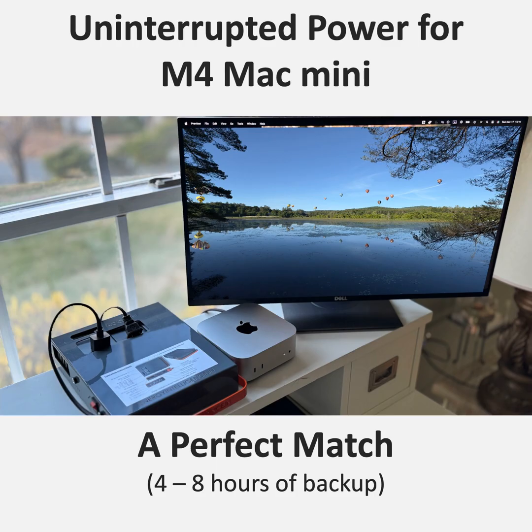A good UPS is like a buffer that ensures a clean, consistent power supply even when the grid is acting up. A UPS is becoming essential, not just a nice-to-have. Mac Mini users often choose this machine for its power and performance, so protecting that investment with a UPS just makes sense. With a solution like the Power Station 200, you're not just getting protection — you're getting portability and sleek design as well.